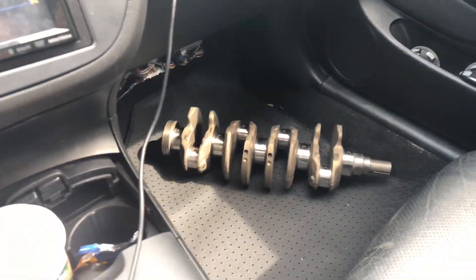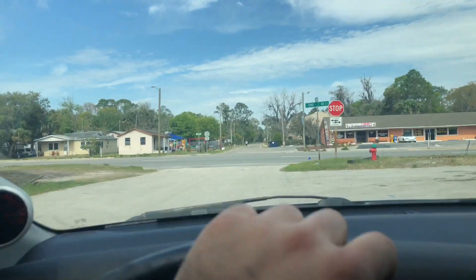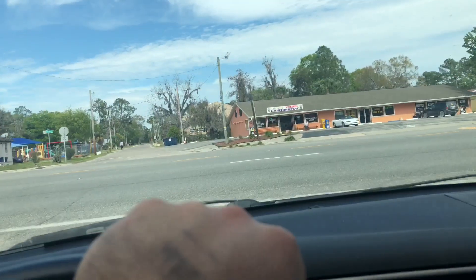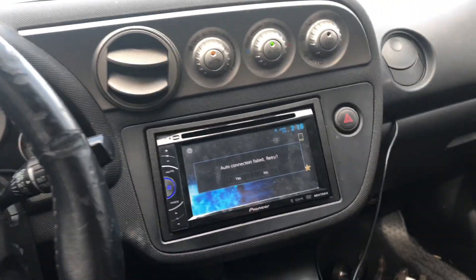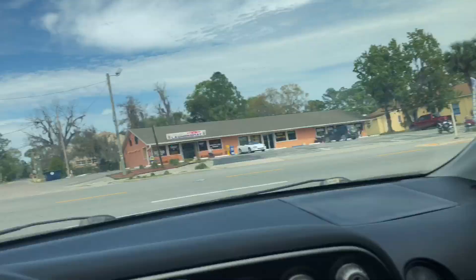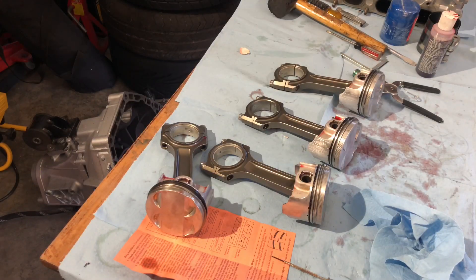We're going to set all the rings on each piston to their specific location, then show you how to put them in the block. Fast-forward a day — just picked up my crank, got the journals polished. The machinist said everything was within spec and checked it with his tools, but we're still going to plastic gauge it at home for reassurance. This isn't the crank that blew up in the car — it's actually a spare crank I had at home, same stroke LS, so we should be good to assemble the rest of the motor tonight.